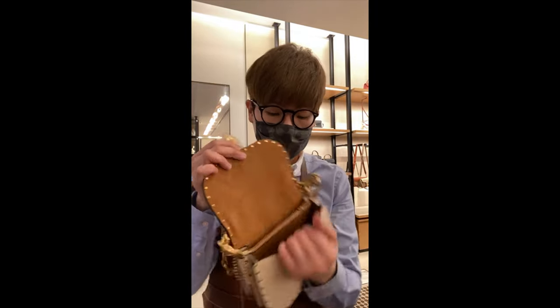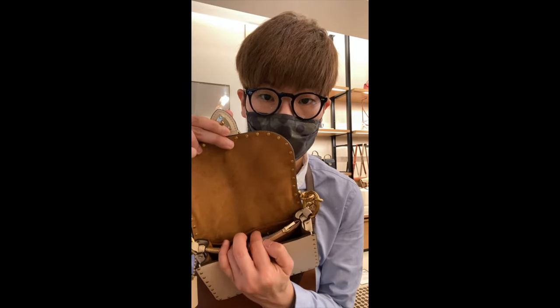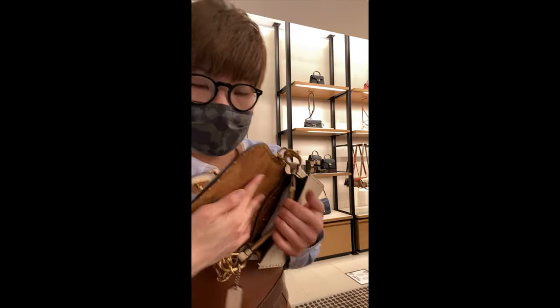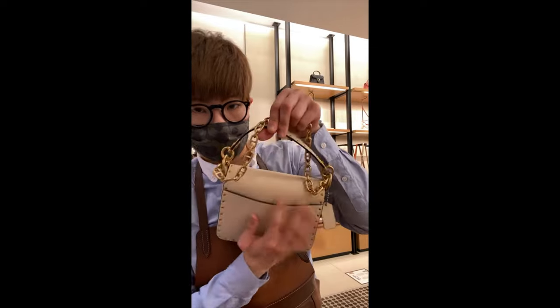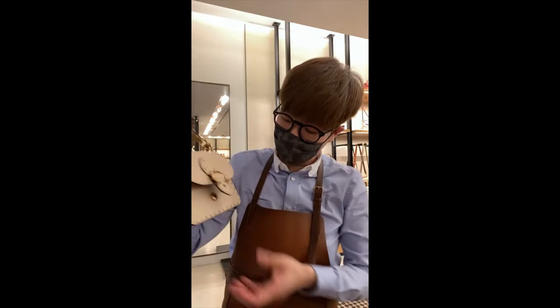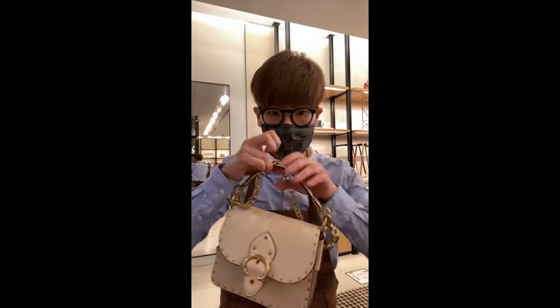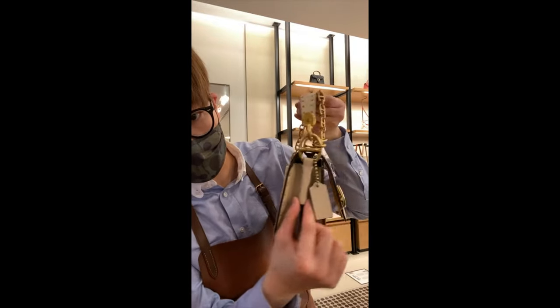The inside compartment has a zipper compartment and an inner pocket with a push button. And now almost all the bags have this back pocket for easy access, so you can put your transit cards, keys, or whatever. This is the Beat bag — I like the wrap-around detail on the side here. It's a very well-designed and thought-out bag.